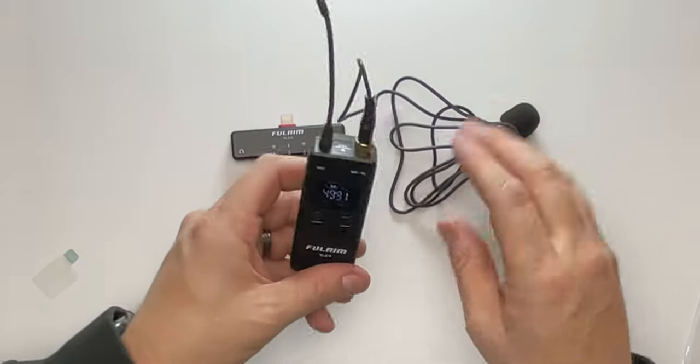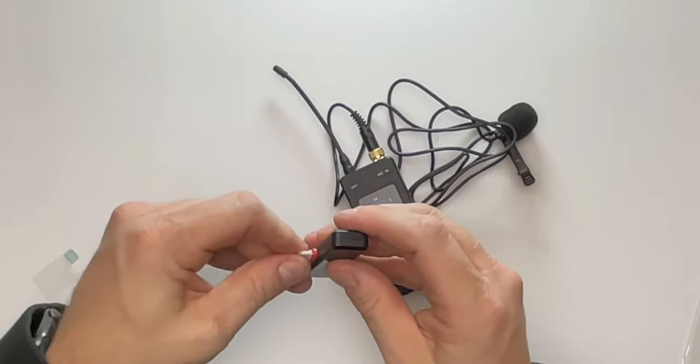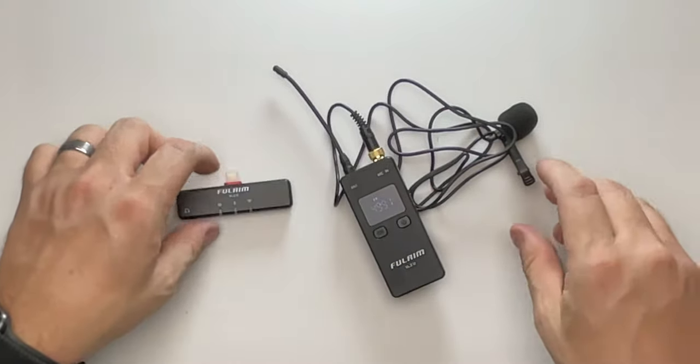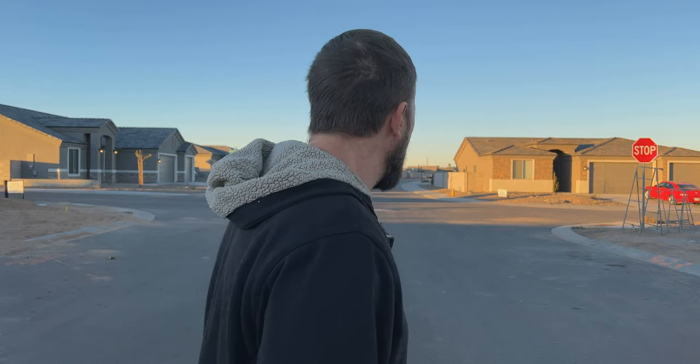Now that we see this thing out of the package, we're going to get it on a gimbal, get it plugged into the phone, and let you guys hear what it sounds like directly attached to the phone. We are out here right now, and we're going to go first to the 10-meter mark, which is our first stop, and then all the way to 30 meters to see if you guys can still hear us. So here we go — we're going to start the walk.